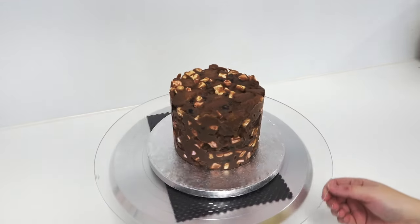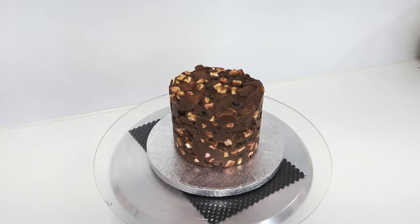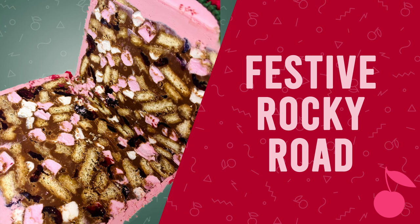So firstly, I'm not actually starting with a cake. I'm starting with a rocky road in the shape of a cake. The recipe for this will be up on YouTube next week, so I will leave it linked below. It's a festive version that has been fully devoured ever since.